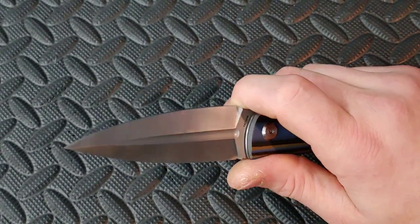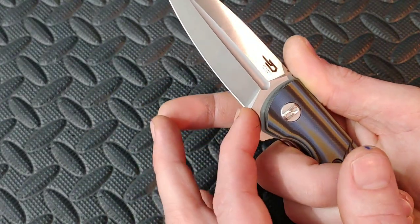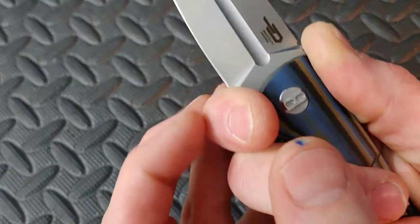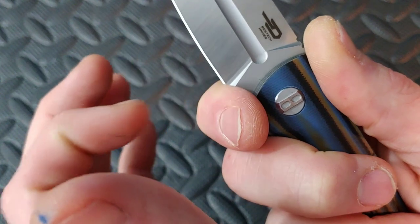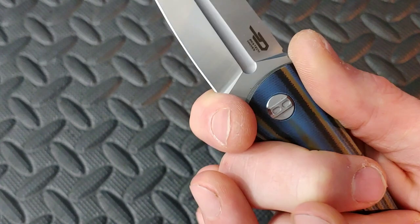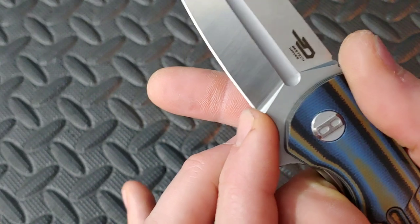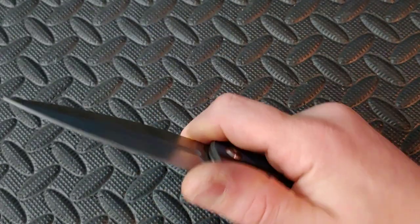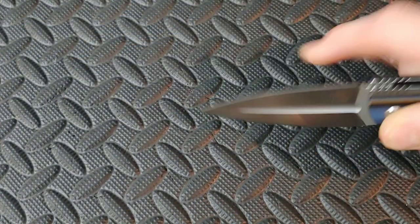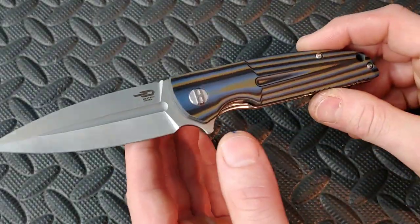I do like the fact that you have a little finger choil there. But you are close to that blade, so you do have to be cognitive of that right over your finger. Look — that's edge. So when I'm pushing really hard right there, I'm pushing up into that part. You're really close to the blade, but as long as you're careful. This is going to be a good knife for, you know, certain kinds of cuts. Really cool.